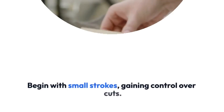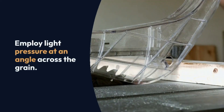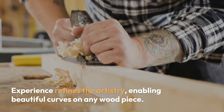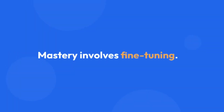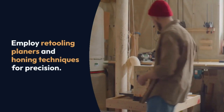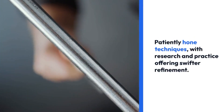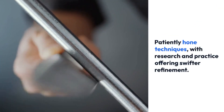6: Making small adjustments. Mastery involves fine tuning. Employ retuning and honing techniques for precision. Calibration simplifies the process and every minor adjustment matters. Patiently hone techniques, with research and practice offering swifter results. 7: Fixing sagging corners. Fine tuning meets restoration. Utilise chisels for sharp edges, employing honing to restore edges and corners. Sandpaper or varnish offer finishing touches, culminating in pristine pieces.